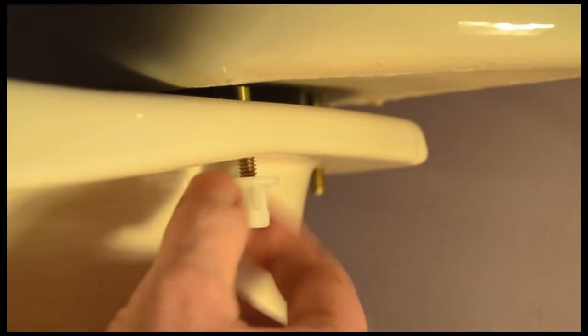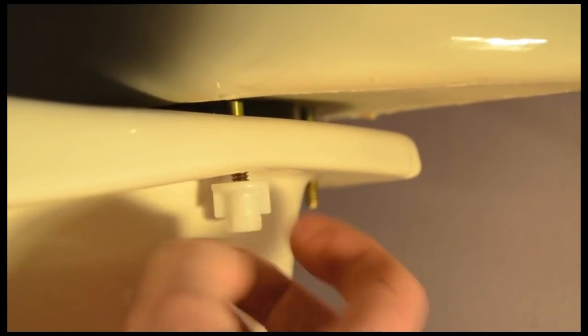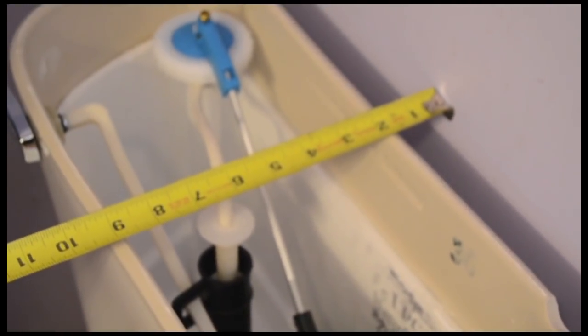Underneath the tank, put the nuts on the toilet tank bolts, then hand tighten. You may have to use a screwdriver on the bolt heads inside the tank to keep the bolts from moving. Then make sure the tank is lined up with the wall — you don't want a crooked tank. Double check the nuts to make sure they're snug.